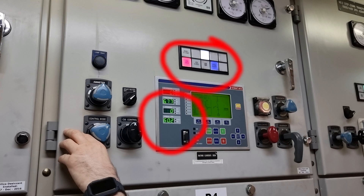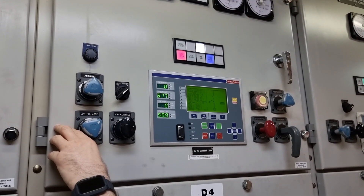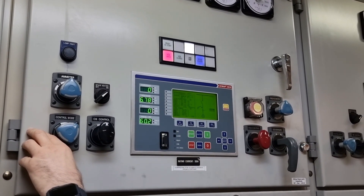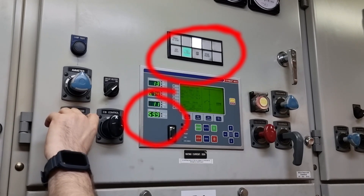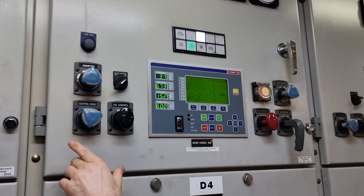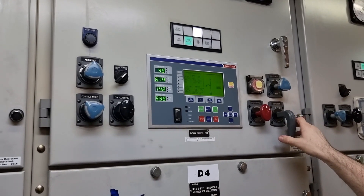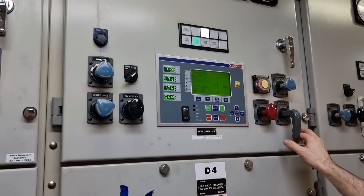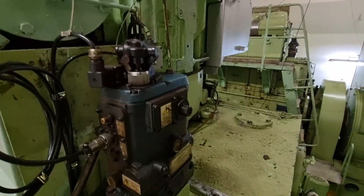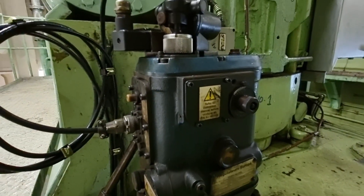Watch the indications closely — they signify the generator is already on load. The generator is now on load. The chief engineer noted he needed to stop at a certain point, and asked to go down and check temperatures on each unit.